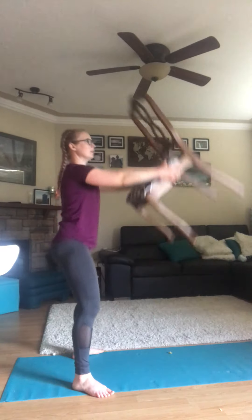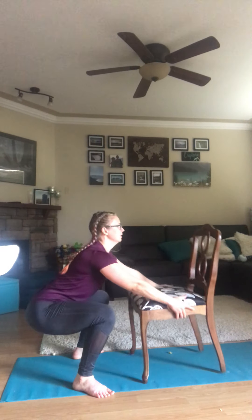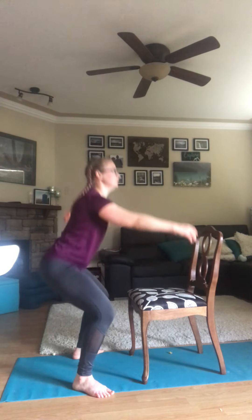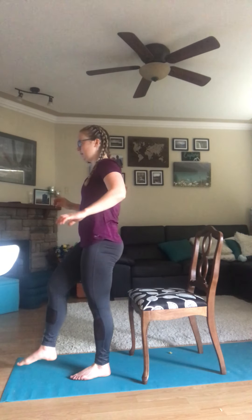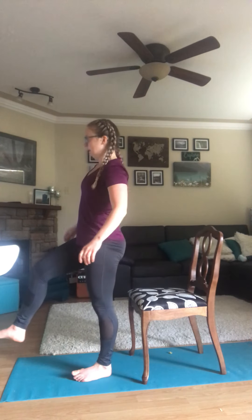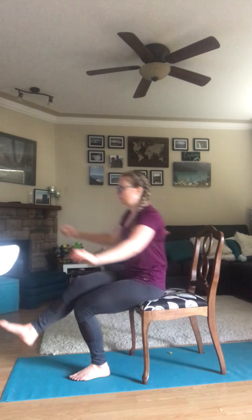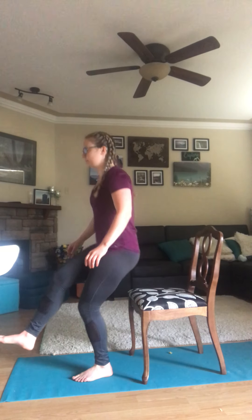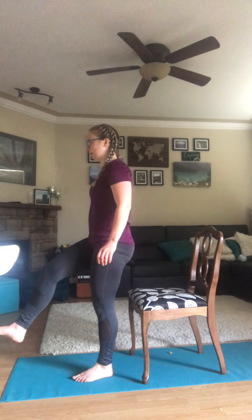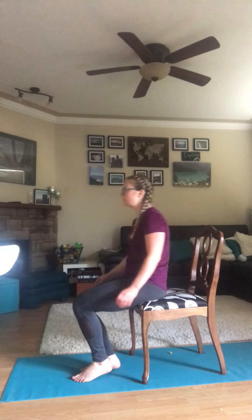After this, we're going to move on to our single leg squat sits. Turn around, stand on your left leg, sit down. Remember to use your alternating foot for balance if you need it. Then move on to your right leg.